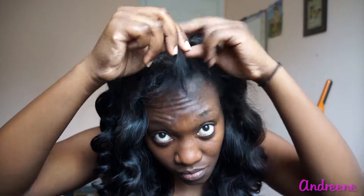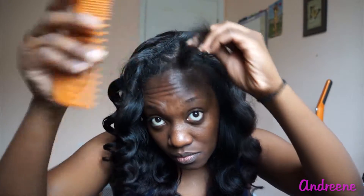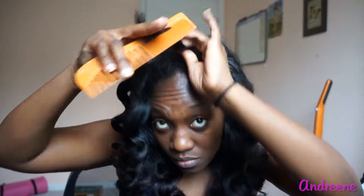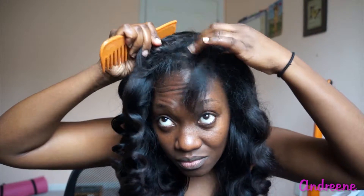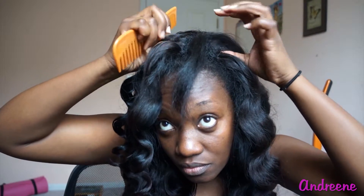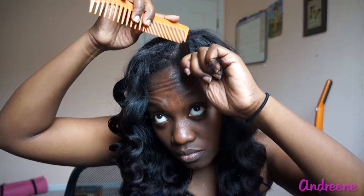Putting my curling wand away. Here I'm showing you how much leave-out I actually have — I barely have anything out. I've had this install on for about three weeks now. When I first installed it, it was tight, but as the weeks go by it loosens up. There are gray hairs in this weave, as you can see on the right-hand side, but I just comb it over and it blends fine. My hair is just ridiculously thick anyway.